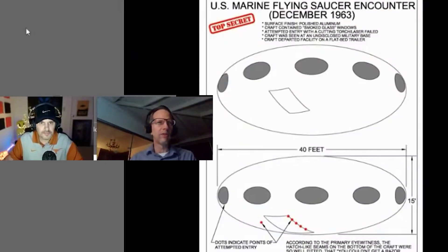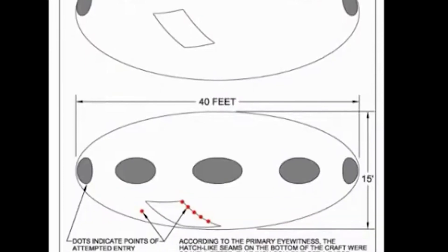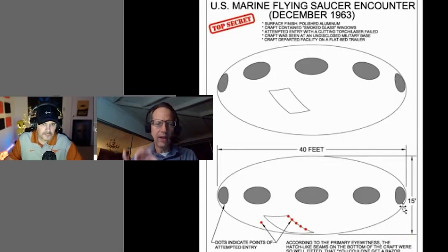This is what the craft looked like — 40 feet in diameter, 15 feet tall. On the lower part of the craft there was an entry hatch, so fully integrated into the bottom skin of the disc that you could not put a razor blade between it. There was also a one-inch lip or gap between the outer skin and the outer portion of the opaque window. The red dots you see here were the attempted points of entry — they actually tried to breach the hull.